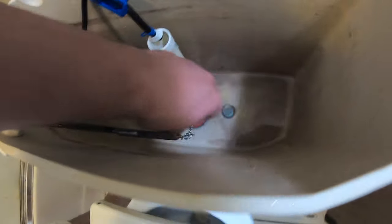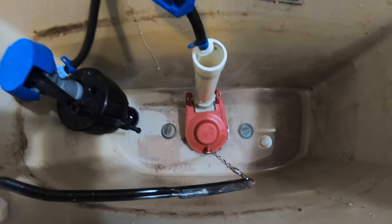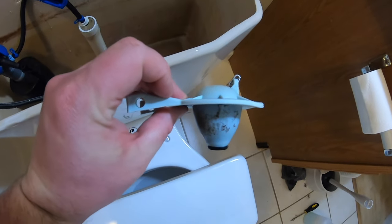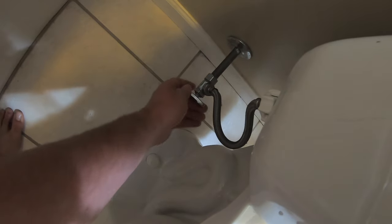It's hard to tell from here if we've got a perfect seal or not. The way we're going to tell is we're going to fill the tank back up and see if we have any water running. Of course, over time if we hear the toilet continue to run, we'll know we still have the same problem. But for now, it looks like it's sealed. So now we turn the water back on and watch the tank fill.